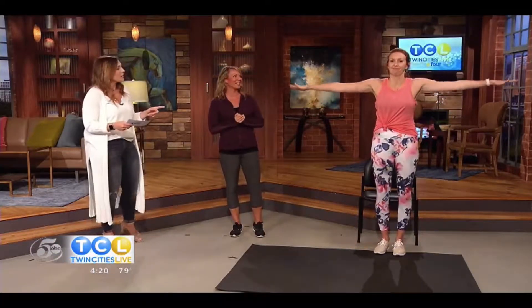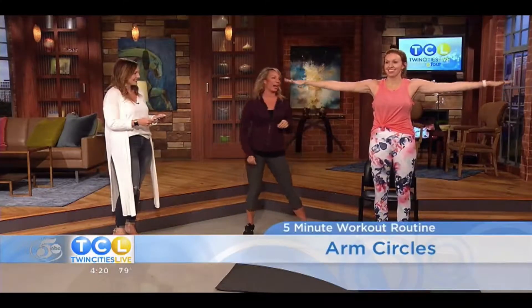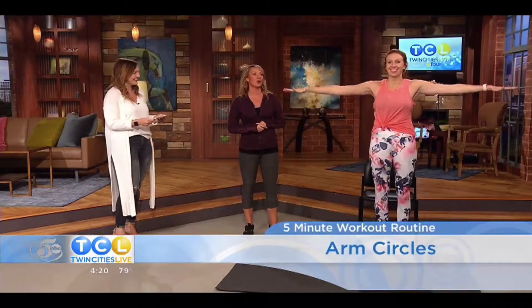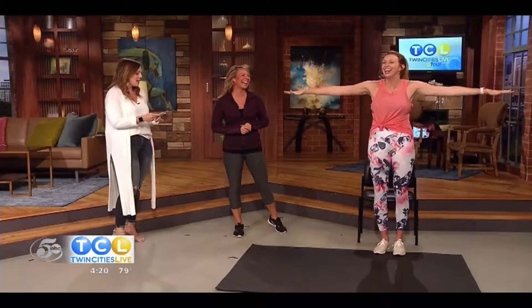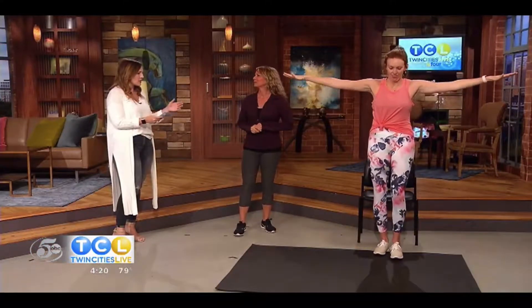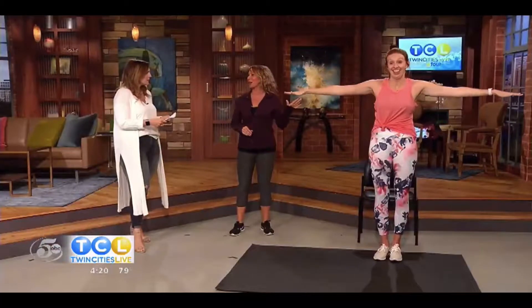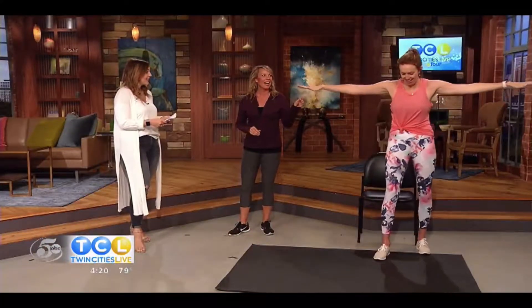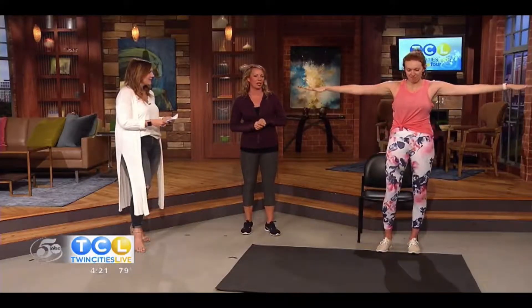We're going to start with some arm circles. Arm circles work your shoulders, and Britt is squeezing her biceps and her triceps as well — so a minute of arm circles. She'll feel it in her shoulders and her bis and her tris, and she'll see that definition come through there.